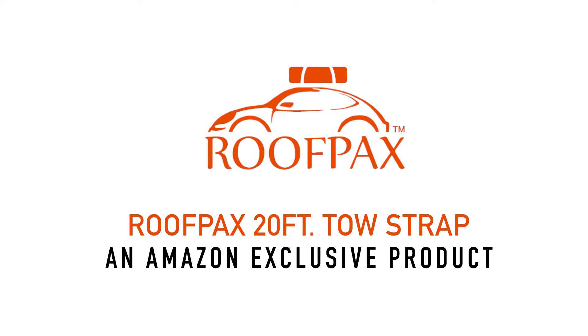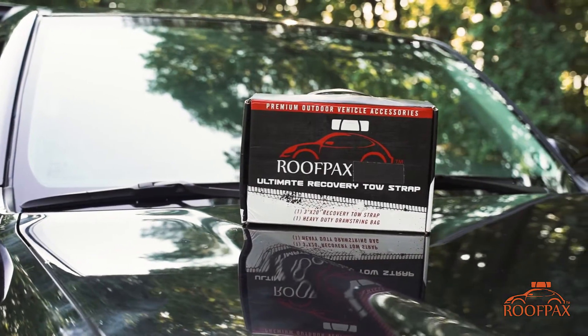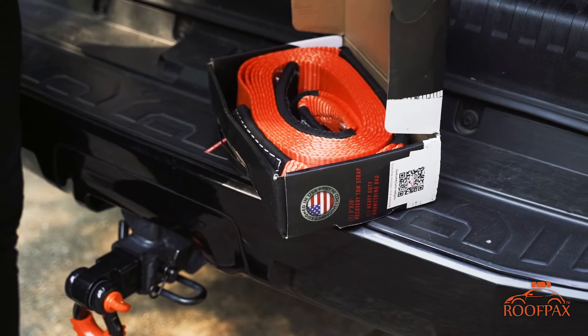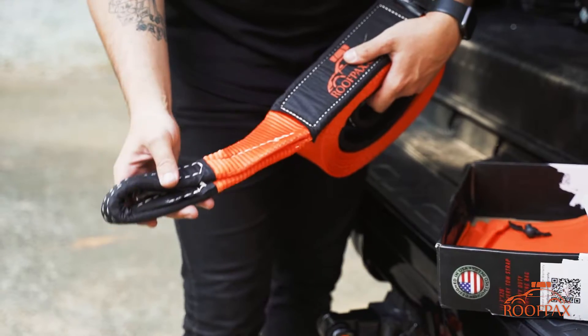Roofpacks here, and thanks for your interest in our products. Our family-owned business is made up of avid travelers and weekend warriors, so we're dedicated to building equipment for all things travel. Introducing the Roofpacks 20 foot tow strap.